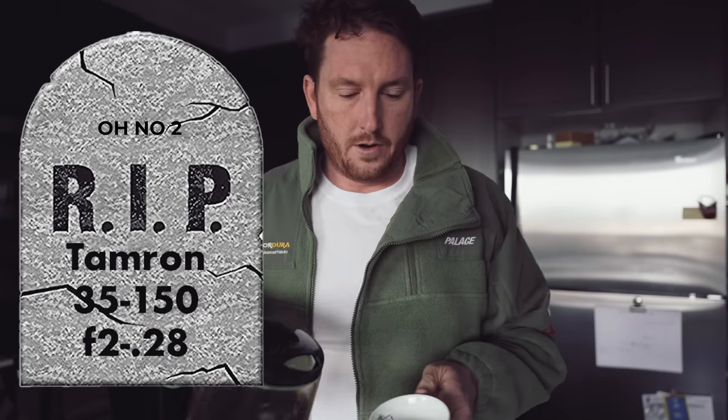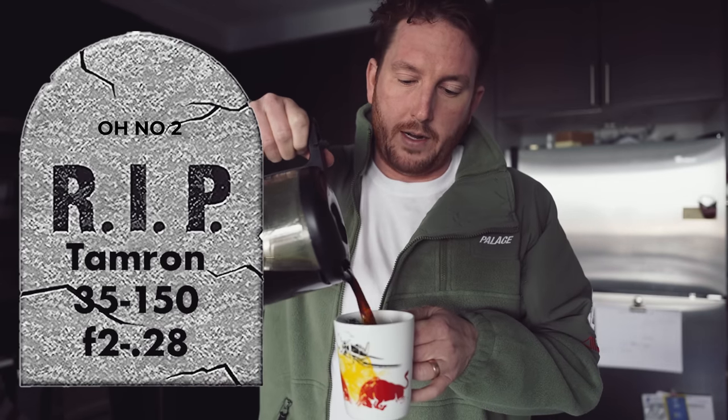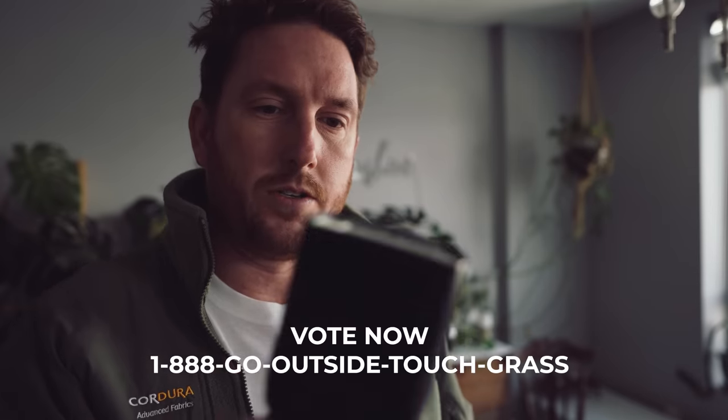Oh no. My Tamron 35-150 has become a tilt shift. One of the elements has shifted inside, and now half the frame back focuses and the other half front focuses. It's just not good. Do you think you can make your own strobe, or do you think you'd electrocute yourself first?